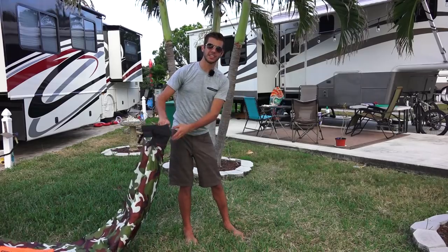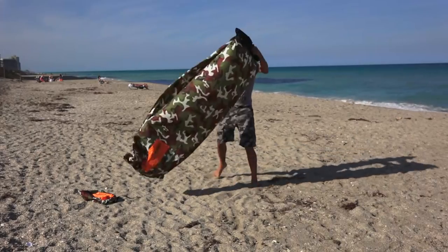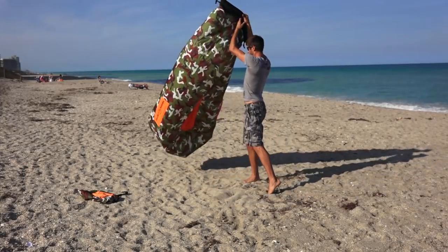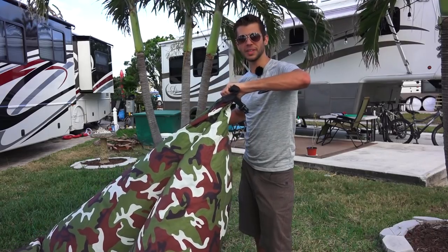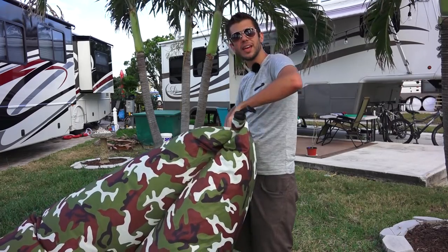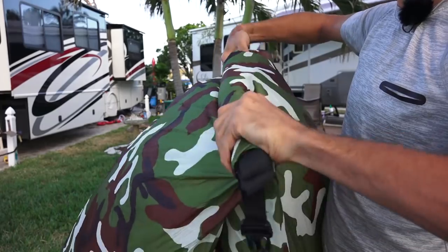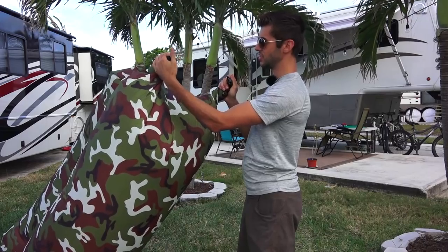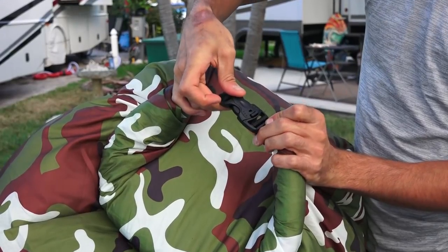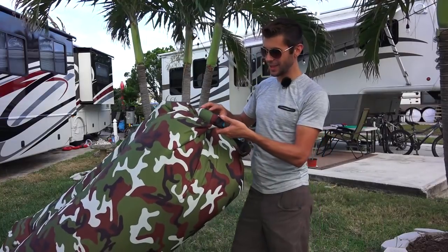The basic technique is opening it up and scooping it into the air. Once you've got it about 50 to 70 percent full of air, you take these corners and start rolling it just like a dry bag. As you roll it, it gets more and more taut as the air gets squeezed in. Once it's nice and tight, you take these two clips and bring them together and make sure they snap into place — and that's all that's required to hold air.